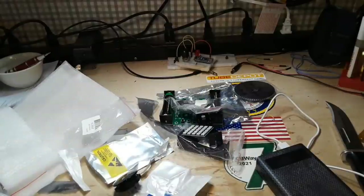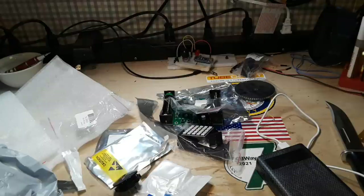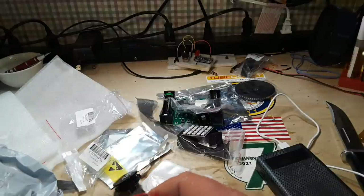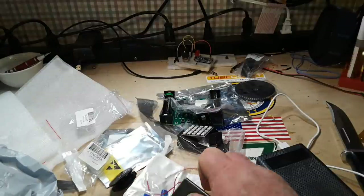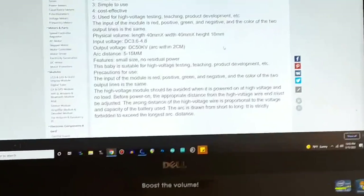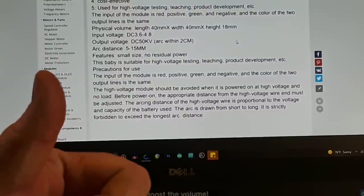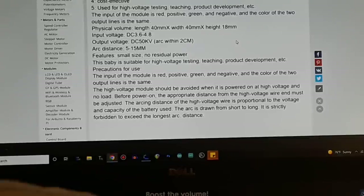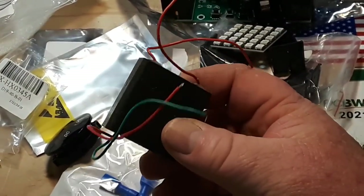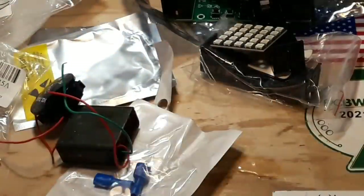Here, one of my favorite things to play around with — the things you shouldn't play around with — high voltage. So this is your basic negative ion generator, whatnot. I went over to the computer to check the price and started reading the description. It says this baby is suitable for high voltage testing, teaching, product development, etc. Yeah, bro. It is $1.39. I'm not going to hook this up today, but it takes up to 4.8 volts and should produce an arc of up to 15 millimeters — 1.5 centimeters — for $1.39.